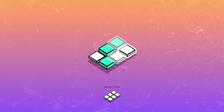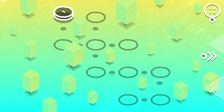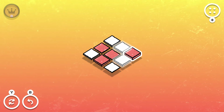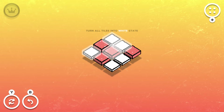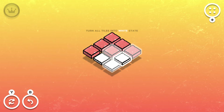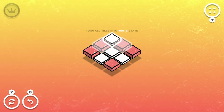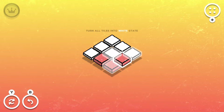Bear with me because some of these are probably very simple, but I'm just still getting used to everything here. There we go — cool. Turn all tiles into white state — yes, that is the aim. This and like that — exactly, functions just like Zelda.